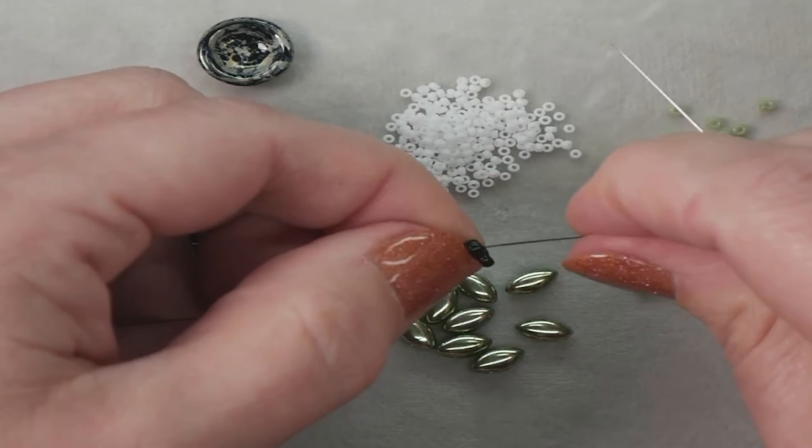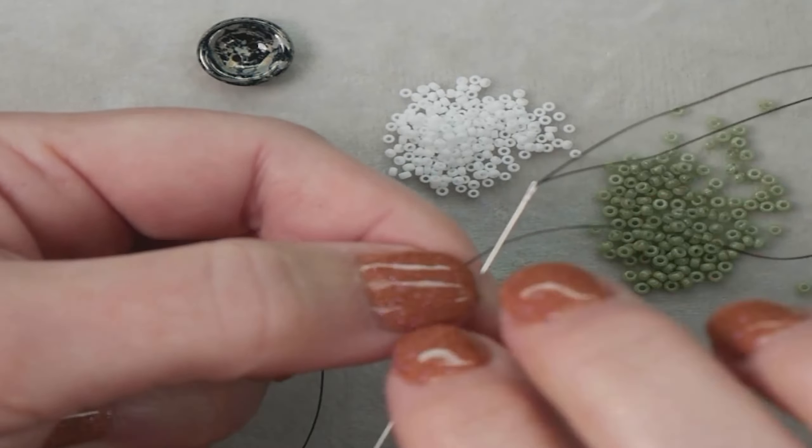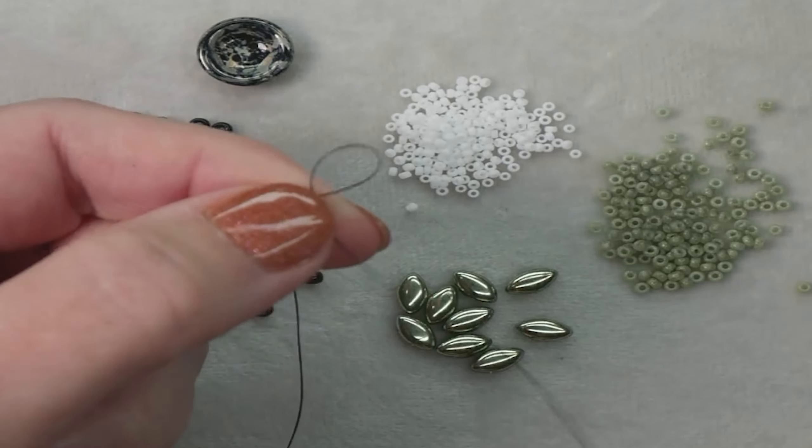Especially when you first start off the square stitch, it can be a little loose sometimes. So I went back through the first bead, and now I'm going to go back through the second bead one more time to get to where I can add more beads.